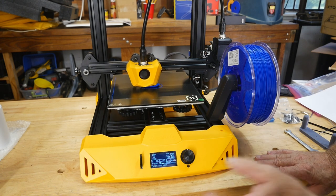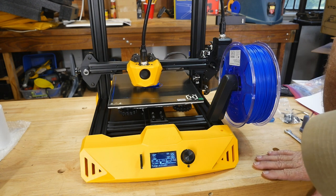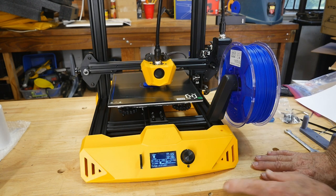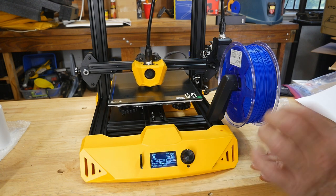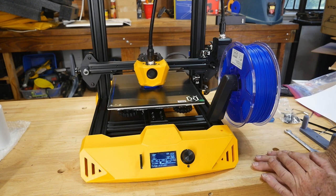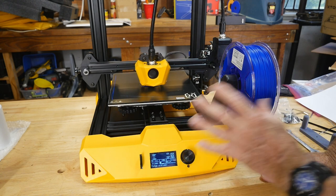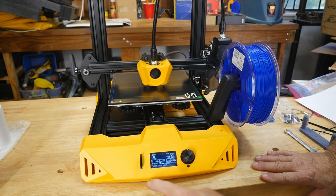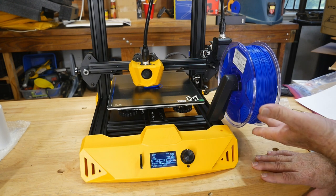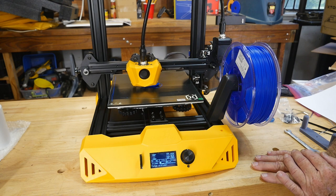After a very short time leveling the bed, we're now doing the benchy — the little boat that proves the machine is accurate and does a nice print job. The hull is already starting to look really good. For software I'm using Cura with the Artillery Genius profile, which has a similar build plate and size to the Hornet, and it seems to be working. It's a little quieter than anything I've ever had in here.